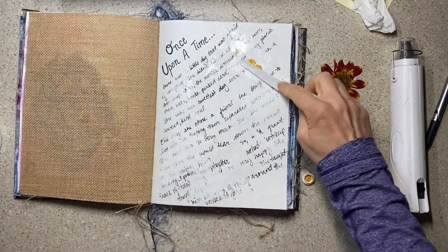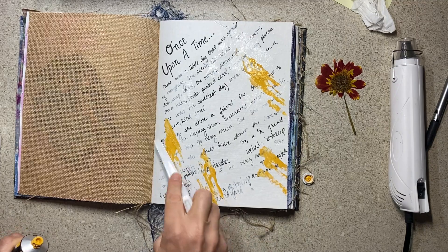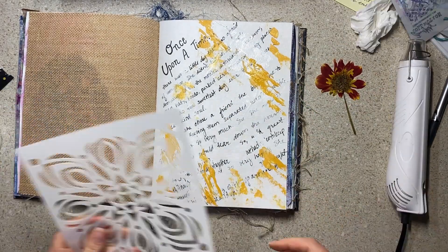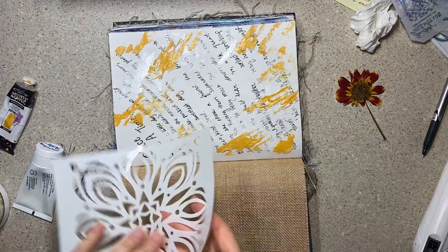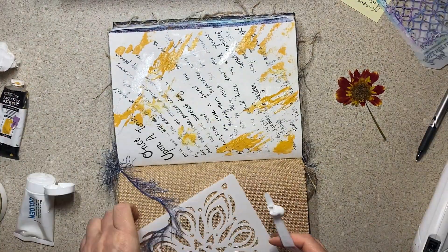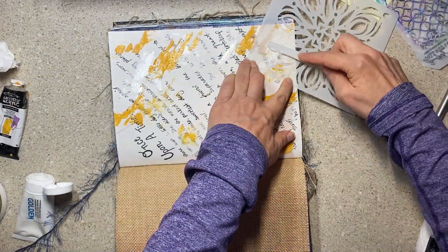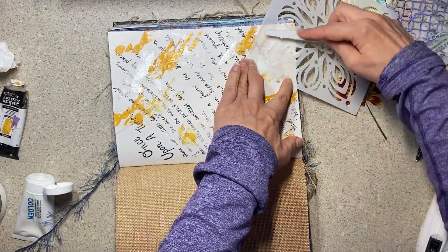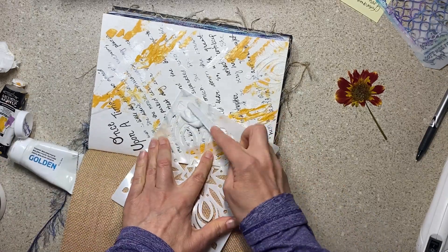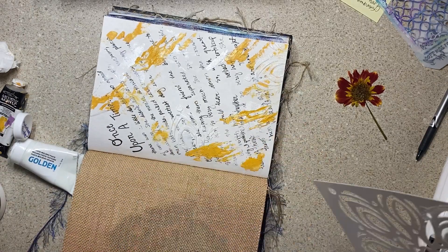Today I'm sharing an art journal page with you — this is my Pooh Dahlia page. I lost my Pooh Bear this spring and my friend Katie gave me these Pooh Dahlias, that's the name of them, and I planted them in the front yard. This was the very first one that bloomed right after the wildfire smoke cleared.